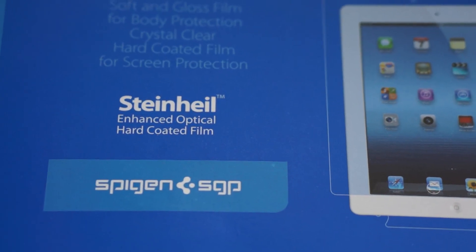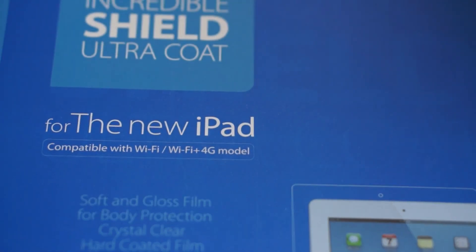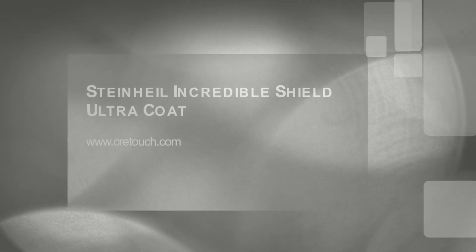SGP makes fantastic products and has fantastic screen shields — you can find these reviews all over YouTube, and this package is no different. You can have this Incredible Shield Ultra Coat for less than $35 at Cretouch.com, and don't forget to check out our website at ilovegadgets77.com.